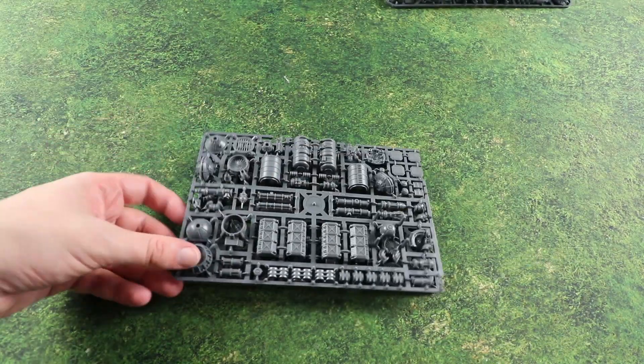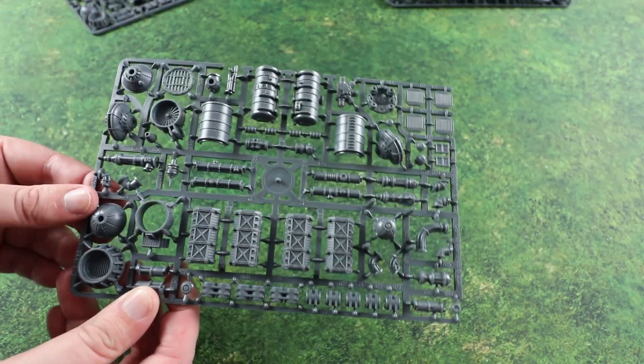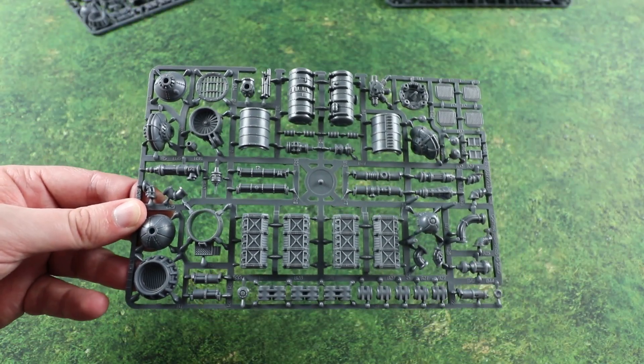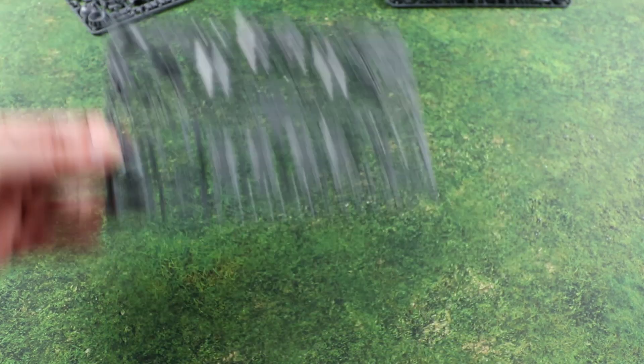On the other frame we've got some of the smaller stuff - barrels and more crates. There's lots of stuff here that you could use for kit-bashing things as well. It's handy to have things in Adeptus Titanicus just to make scale for the system. Really nice looking frames.